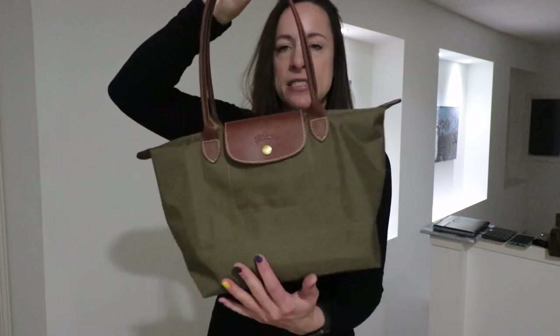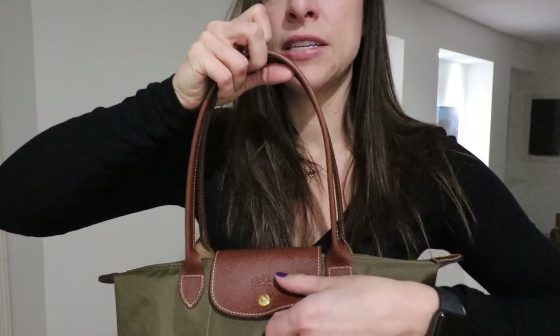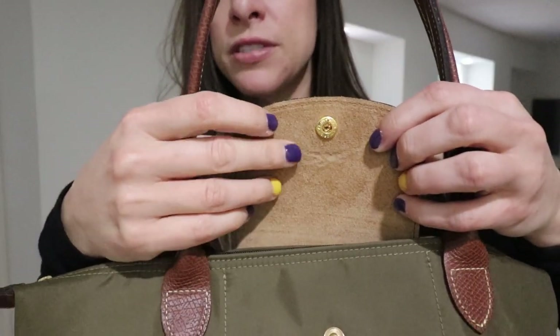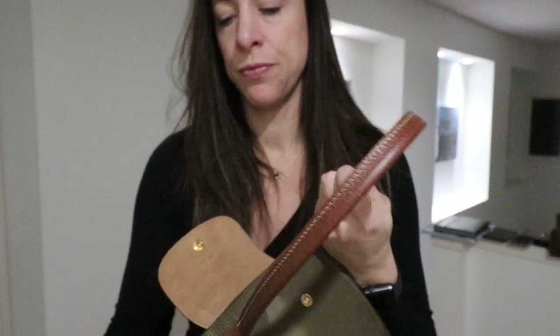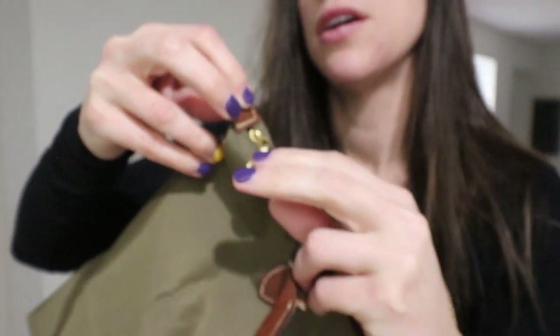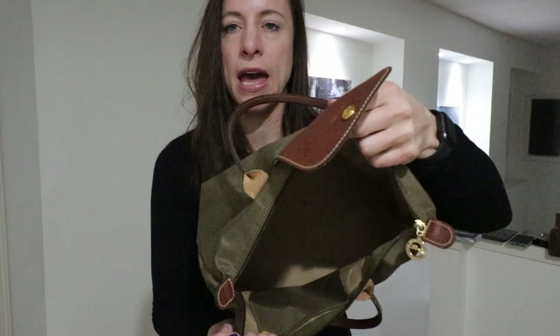This bag features a zipper top closure and also a snap closure. To get into the bag, you just undo the snap. On the underside of the leather is a beautiful soft suede. The bag opens up and the zipper shows 'Longchamp 1948' — it unzips very smoothly to the interior of the bag.